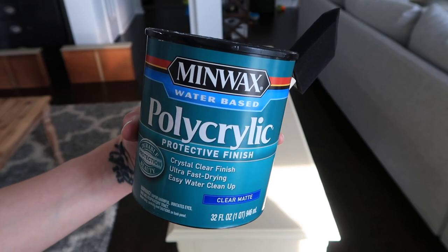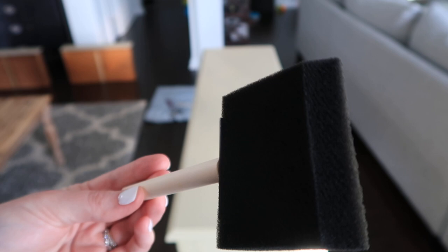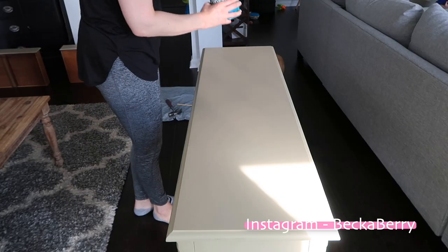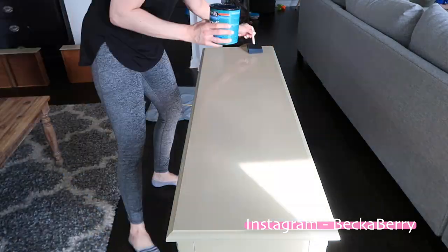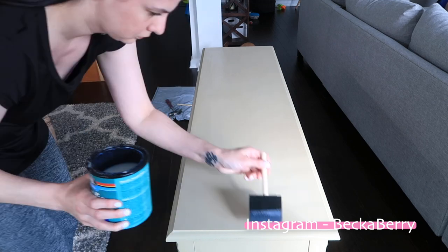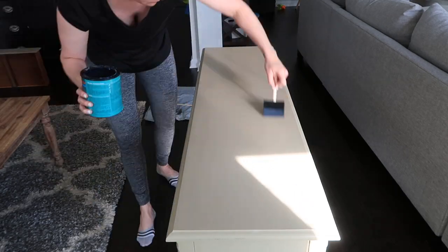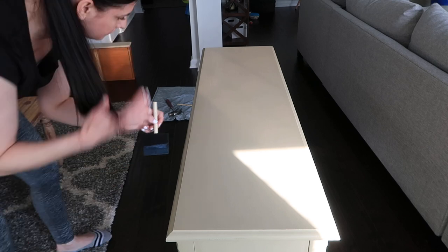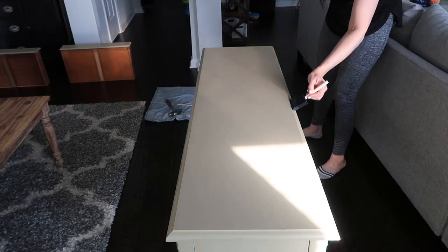We are going to use this Minwax water-based polyacrylic in clear matte — this is always my go-to. I like to apply it with a foam brush. It calls for a paintbrush, but I don't like the paint strokes from the brush on it, so I always use a foam roller. I love the result from that. These foam brushes are so cheap and inexpensive. I do make sure that with each coat I use a different one because they will start falling apart and you don't want them getting into your project — polyacrylic is really sticky and once it gets in there it's really hard to get it out.